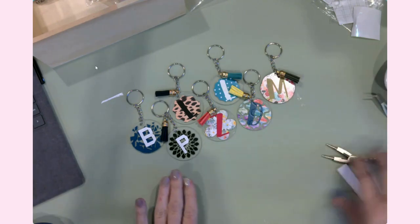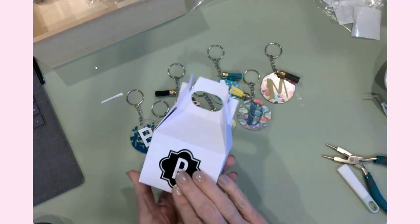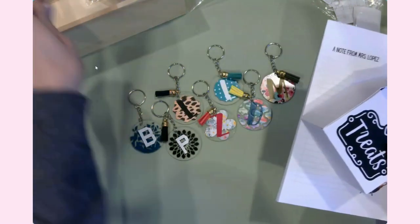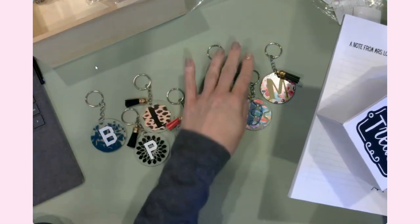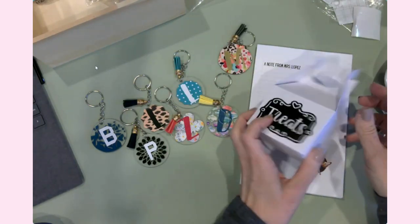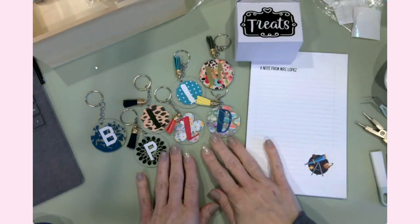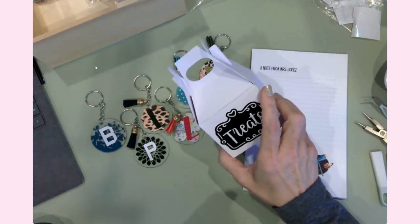I hope that you have enjoyed this video as well and that I've inspired you to make some gifts for the teachers in your life. You definitely don't have to be elaborate — all of these things are relatively low cost and certainly easy to make and put together. I'm super excited that the vision is coming out. If you need some teacher gifts, keychains are great, notepads are excellent, and of course candy is awesome too.